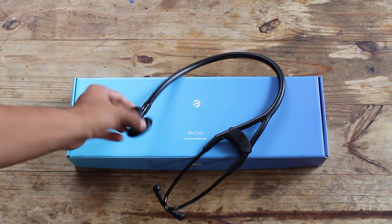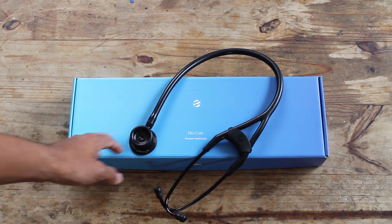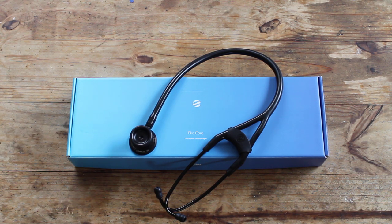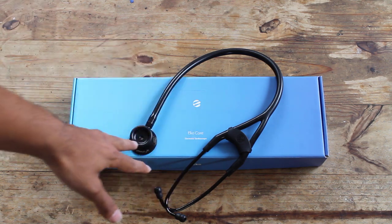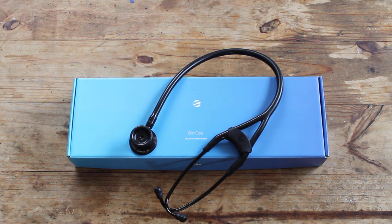It has the simple diaphragm and the bell so I can listen to different sounds — high and low frequency. If you're interested in more details, watch my other Littmann review video where I talk about the bell and diaphragm in more detail. It's the stethoscope you'll see on almost every medical student, resident, fellow, and attending in any hospital. They might not have the black-on-black style, but this is pretty much what you'll see everyone have.